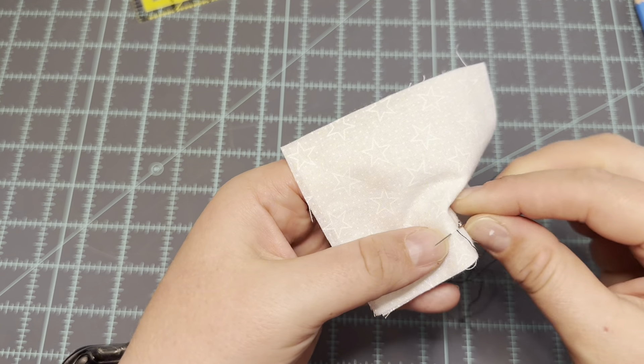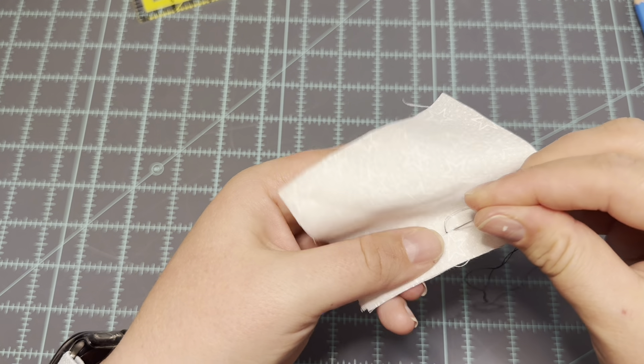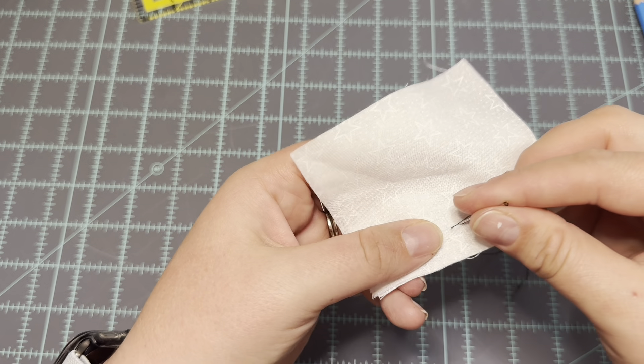Again, it's called the back stitch and you are quite literally sewing backward to go forward. You absolutely can make these projects by hand if you don't have a sewing machine — it's totally fine. I want to make sure you have the tools to be able to do this.